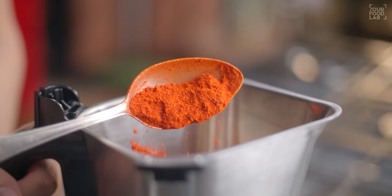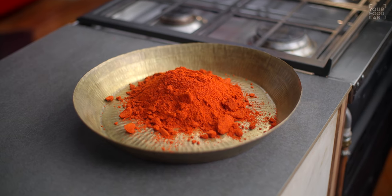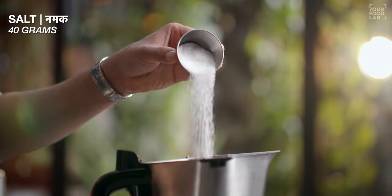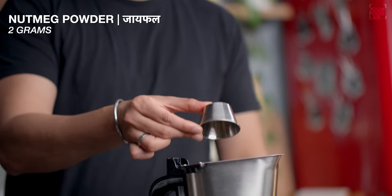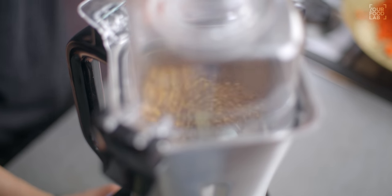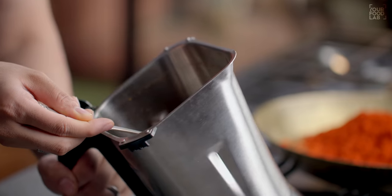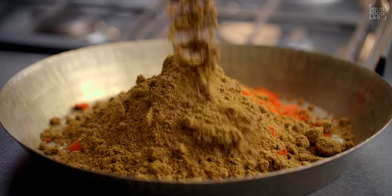Is powder mein 40 grams namak, 12 grams sonth (dry ginger powder), aur 2 grams jaiphal (nutmeg) powder bhi add karein. Pulse mode mein mixer grinder se sab ek saath fine powder karein. Dhyan rakhein ki masala zyada grind na ho — zyada grind karne par tel alag ho jaayega. Jab tak yeh consistency aa jaaye, masala theek hai.